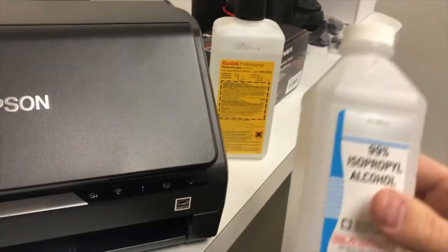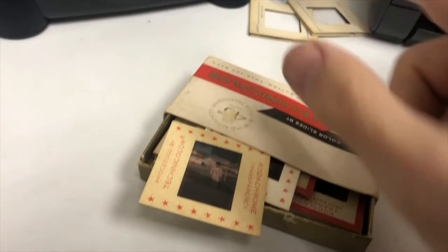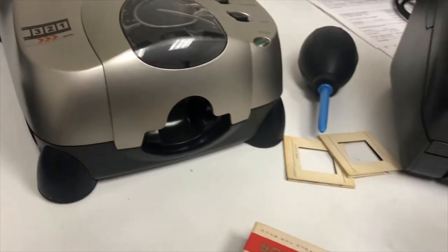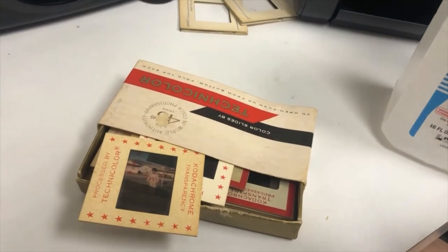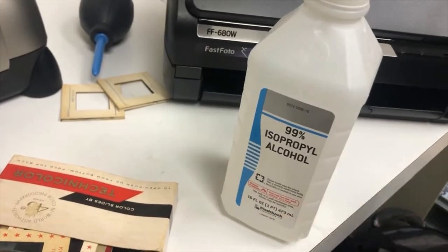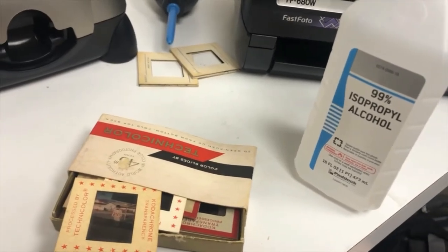Here's some solution I use on these slides if they're in really rough condition. These ones in the boxes have been pretty good. All I have to do is use the blower, and then this device has an infrared sensor that will actually detect and eliminate some of the dust. But the more dust you can get off in the beginning, the better quality your image will be. So if there's a lot of dust or if they were left out and need a little bit of cleaning, I'd take a Q-tip, dip it in this, and gently clean it.